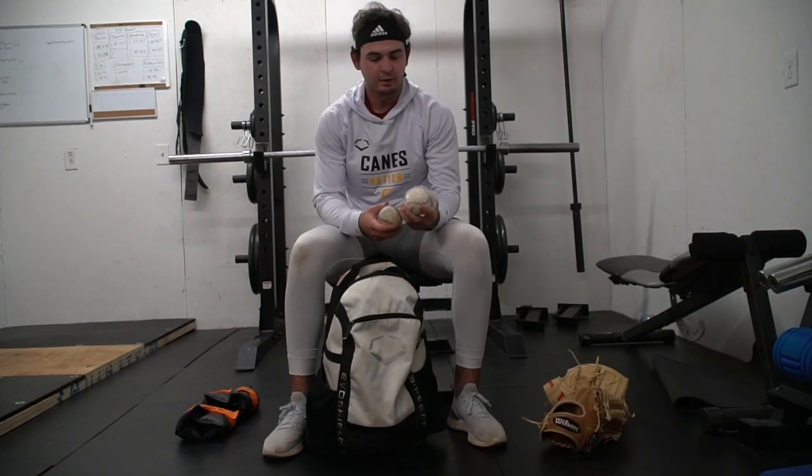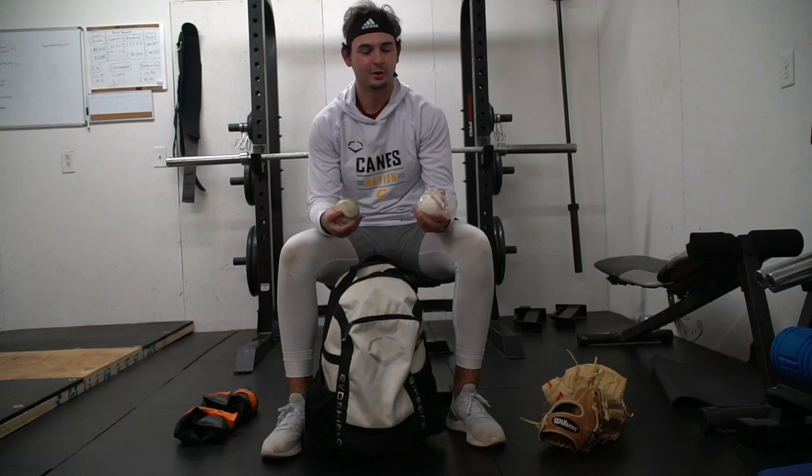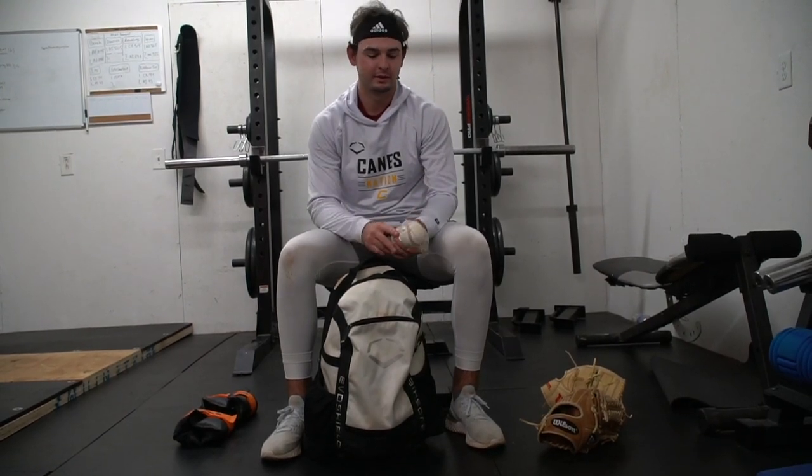Then we got some baseballs. We got some good baseballs before we left. As you can tell, this one's gotten beat up a little bit from throwing. This one I got is a pearl for bullpens and stuff.